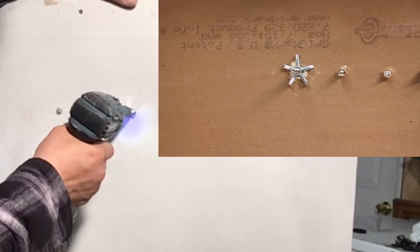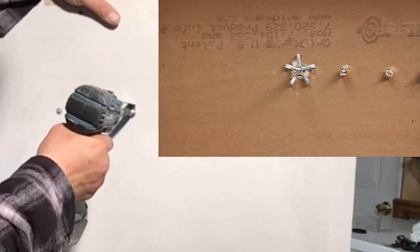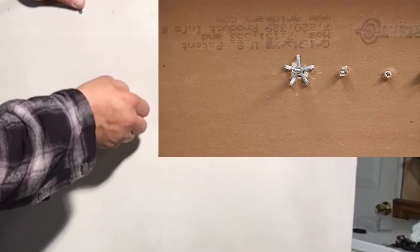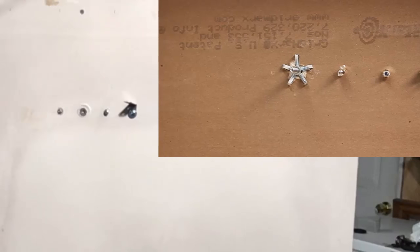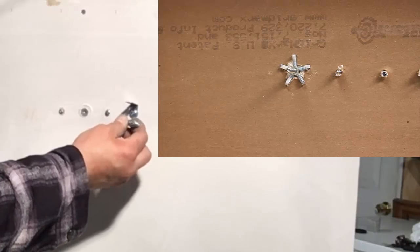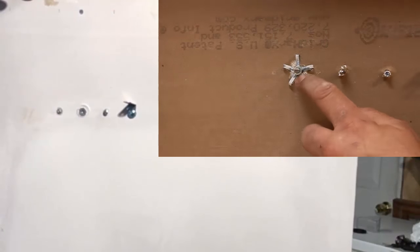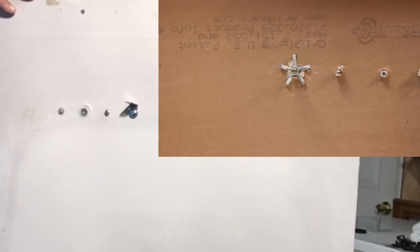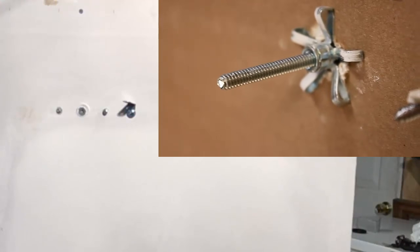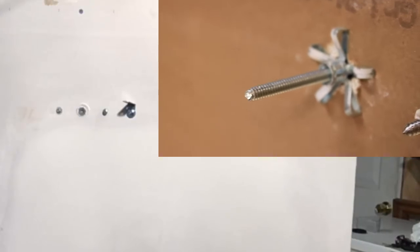Now it's fully tightened. You can loosen this up and make sure you've got it where you want it. You may want to change over to a screwdriver so you don't strip out the piece. This is a very strong wall anchor that will come in handy for mounting many accessories. You can see how it finished mounting to the drywall and how it's squeezed between the drywall.